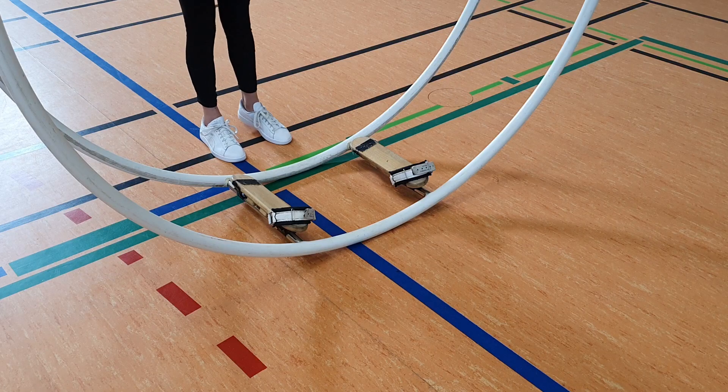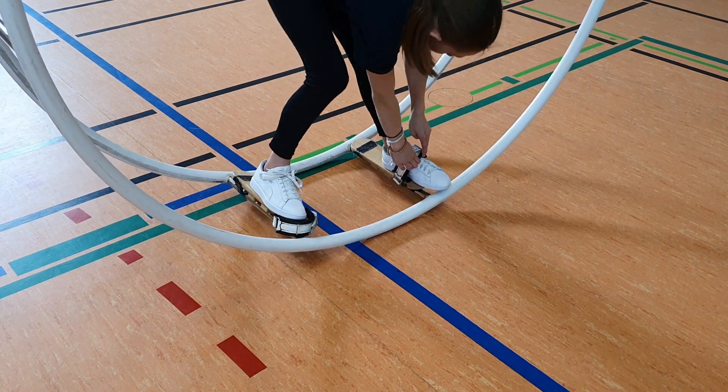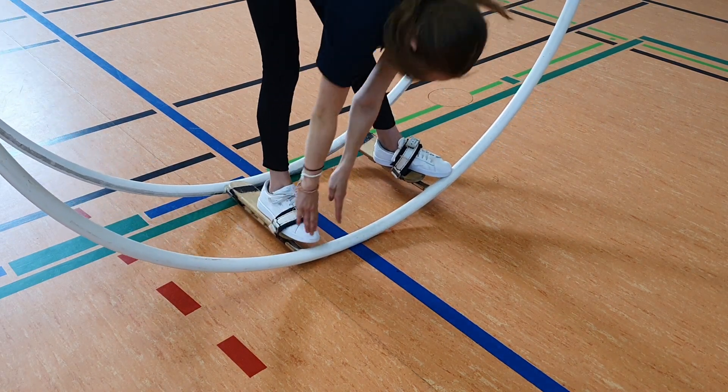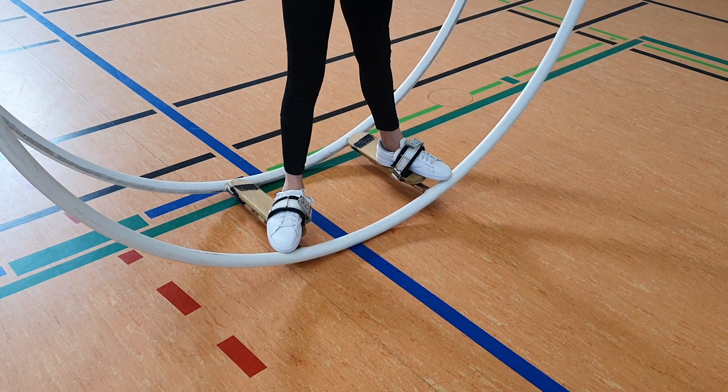Before trying the first free fly, the gymnast should check that the bindings are as tight as possible. Often they need to be made a little tighter than for the side rotations. However, they should still be able to touch the rims with their toes.